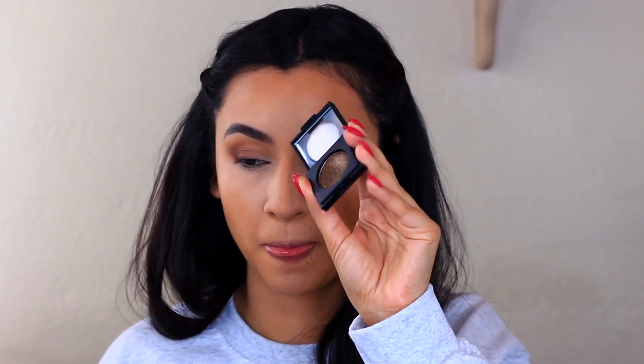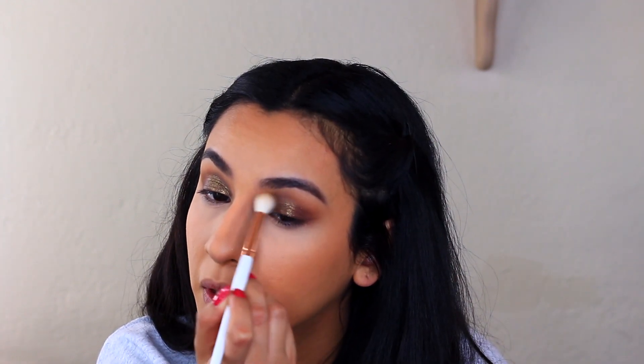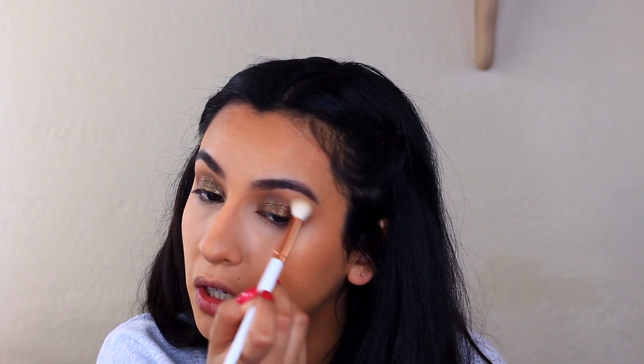I told you guys I have a bunch of these. I'm going in with Joseph Colors Block Party in Lock and Key, which is this gorgeous brown with some gold reflex. I'm going to run that on the lid, mostly in the center, and then as I get further out I'm going to pat it so it blends with the rest. I'm going to bring it up just a tad above the crease. I accidentally put some up here on this eye so I'm going to try to fix that — running that transition shade up here so they don't look uneven.